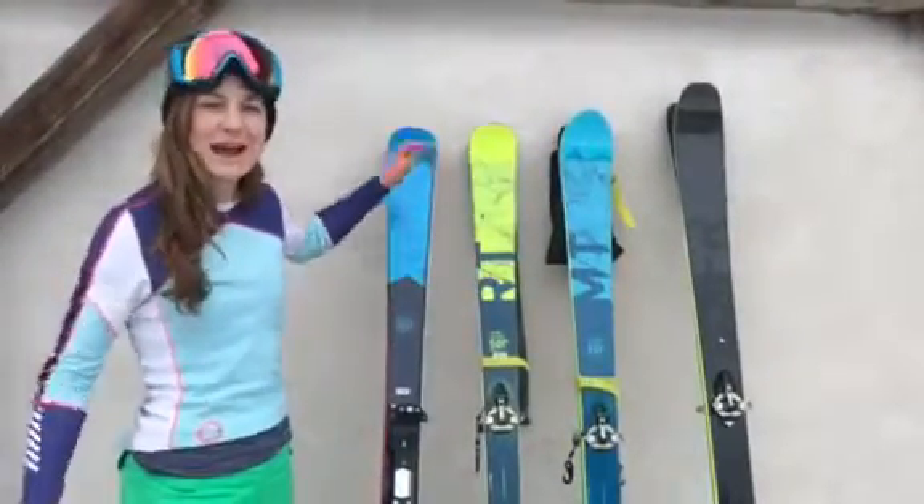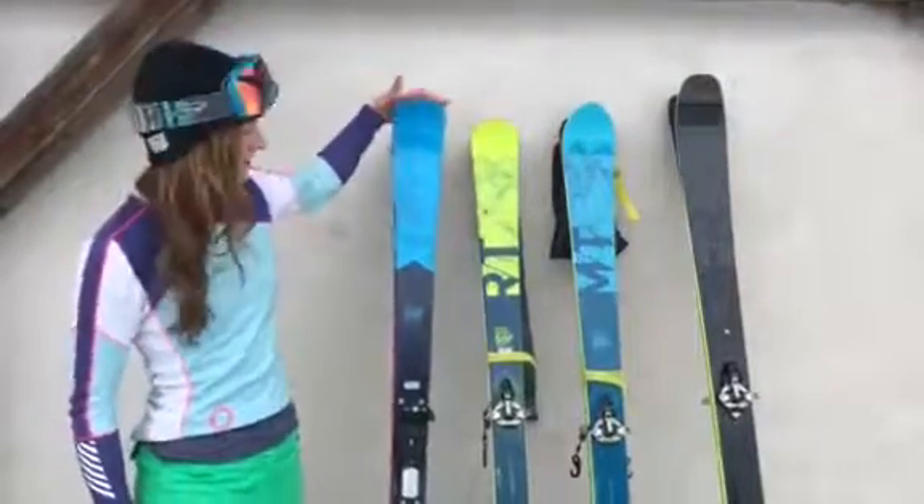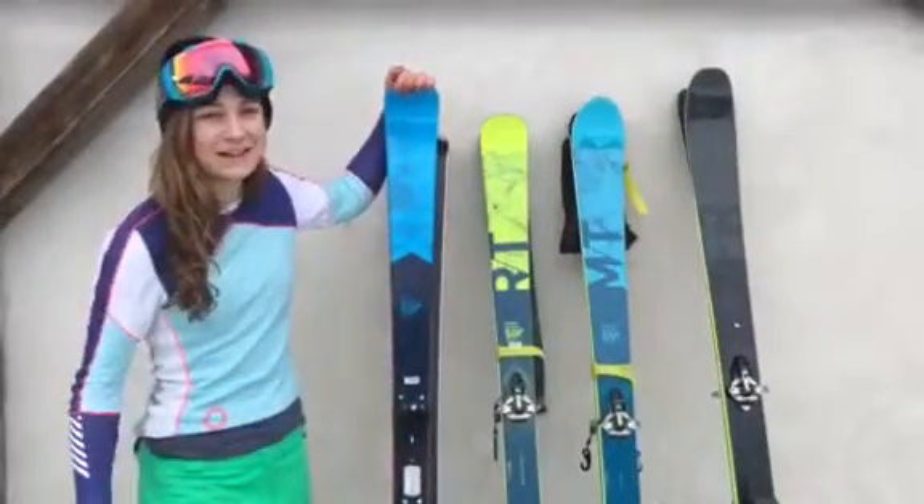We're in Mejève in the French Alps and I've been testing out some touring skis for next season. These are Decathlon's own brand touring skis. There are four brand new ones for winter 18-19.